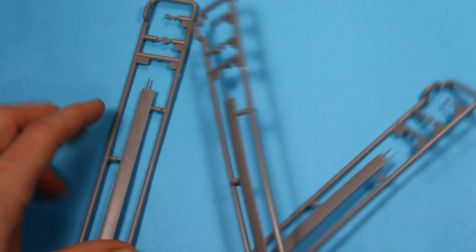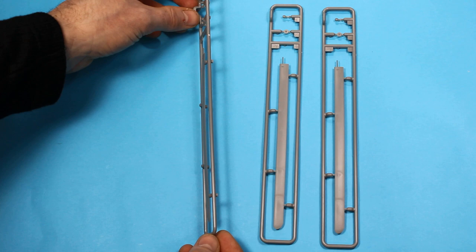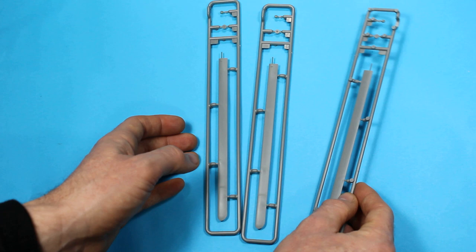Looking at the rotor blades, you get three of those. They're moulded very finely, nice and thin. There's a slight dihedral or curve to them - they're definitely not straight. No short shots, no mould issues, very crisp, no mould lines and no ejector pins.